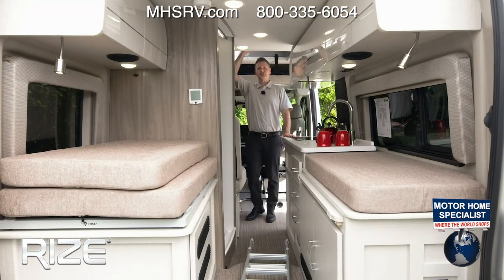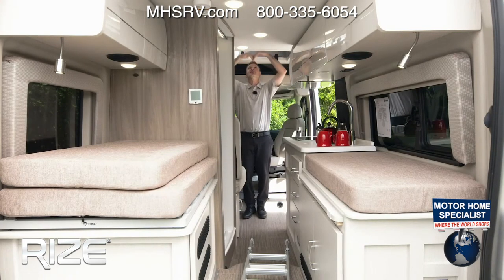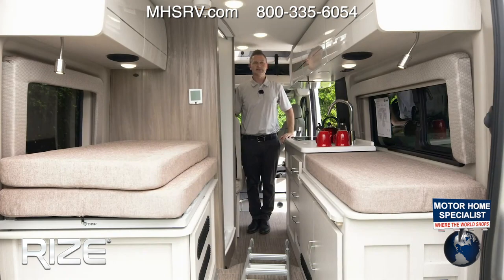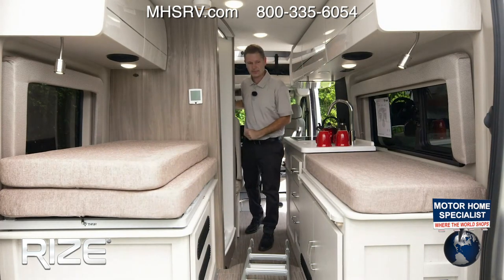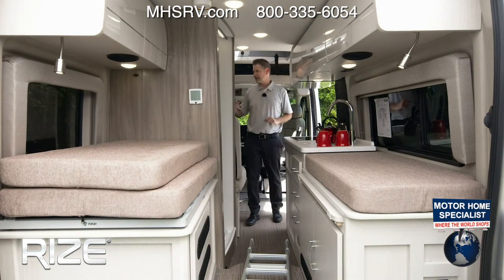I'm just over six feet, and with the sky bunk open you have all kinds of headroom. As I walk over, look at that — you can move, you can get into the wet bath. Anywhere you want to go in here, you can move about the cabin.